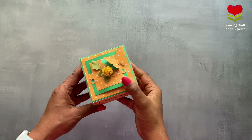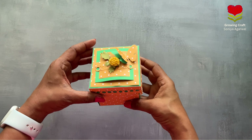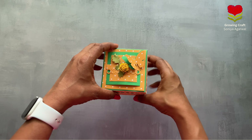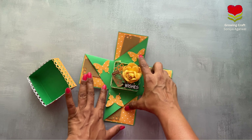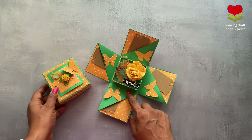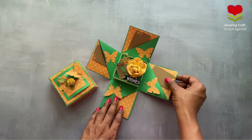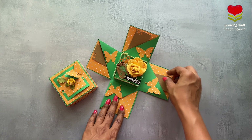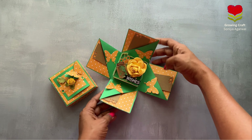So first of all, what is an explosion box? This is an explosion box card. It is called an explosion box because once you open the lid, all the flaps open up like this and you have a beautiful decor at the center. You can leave it empty and have pull-out bags, or leave empty spaces for your pictures and journaling.